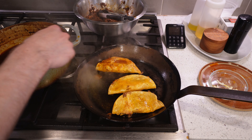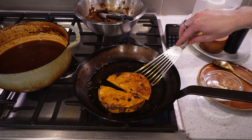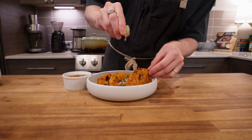You can continue spooning on the consommé if they look like they could use it, but make sure the tortillas aren't becoming soggy. Remove from the pan, top each one with your onions and cilantro, and serve with a little more consommé on the side. Get ready to dig in.